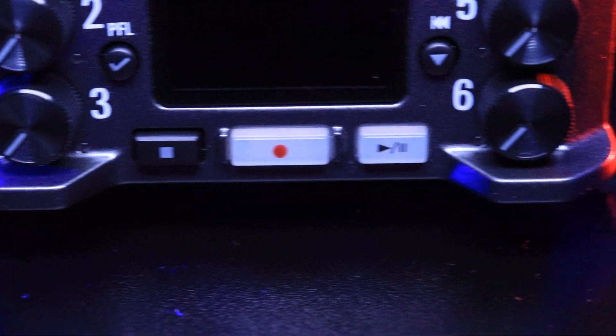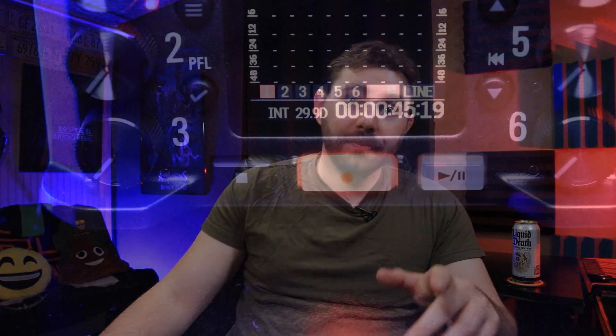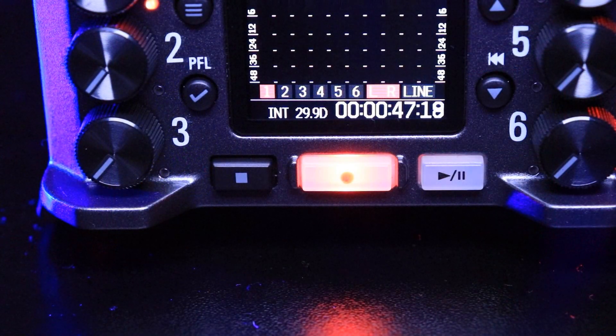The LCD screen, just like the body, is small, but it's large enough that you can see all the information it has to offer. On the bottom of the LCD screen you have three buttons: the stop button, the record button, and the play button. The record button and the play button both light up, which is really cool — the record lights red and the play lights green.